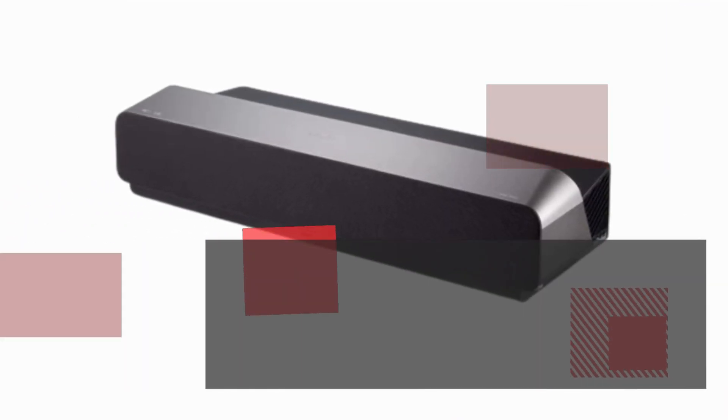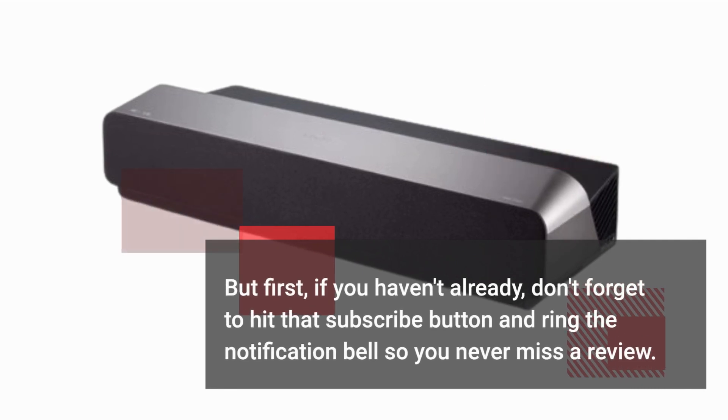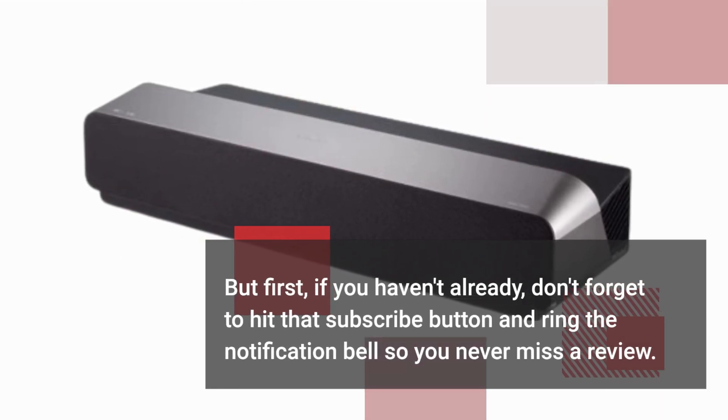But first, if you haven't already, don't forget to hit that subscribe button and ring the notification bell so you never miss a review.